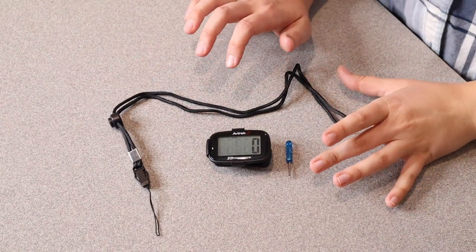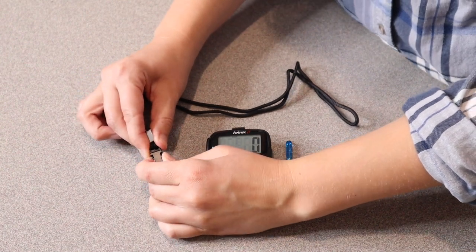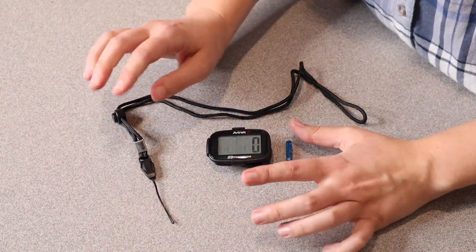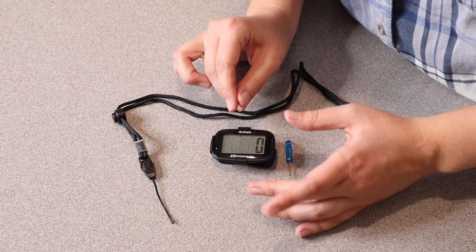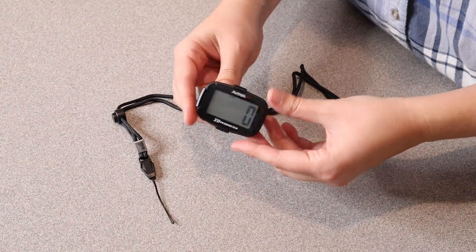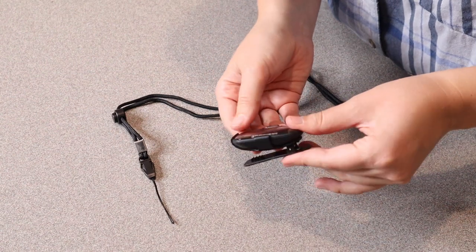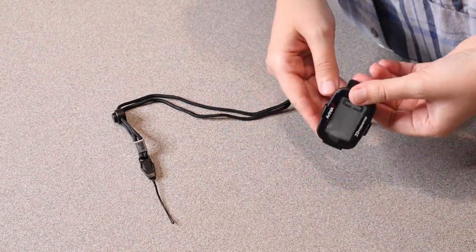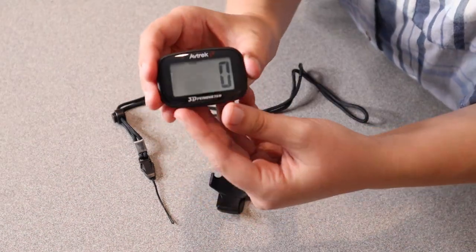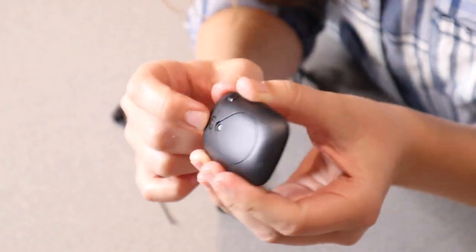This is everything that came inside the box besides the user manual. We have this little lanyard, which is a nice touch — you can actually remove the top of the lanyard so you can attach your pedometer to a necklace instead of your belt. It also comes with a little mini screwdriver for replacing the batteries, and a clamp which makes it easy to stick on the side of your pants, in a pocket, or clip to your belt — and you can easily remove it from that clamp. There's a little part where you use the screwdriver to replace the batteries, and a little button on the back to reset it.